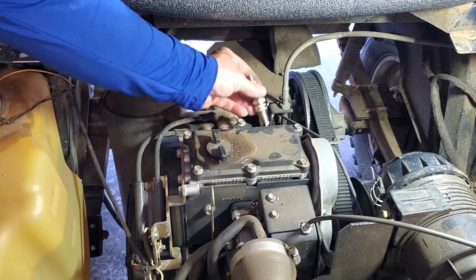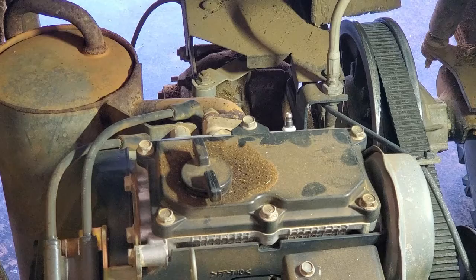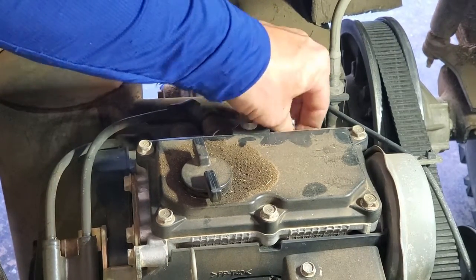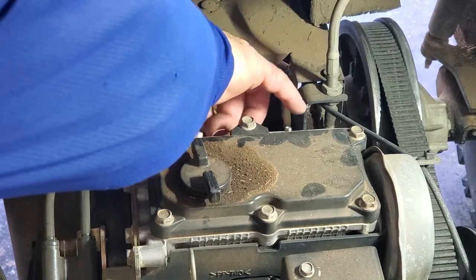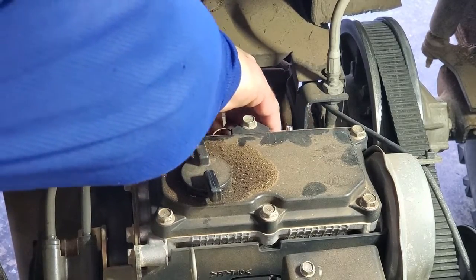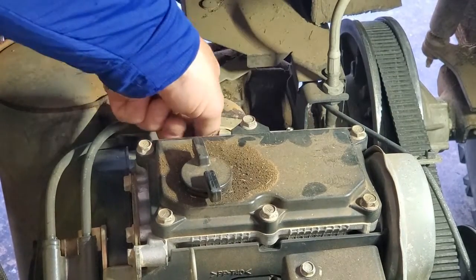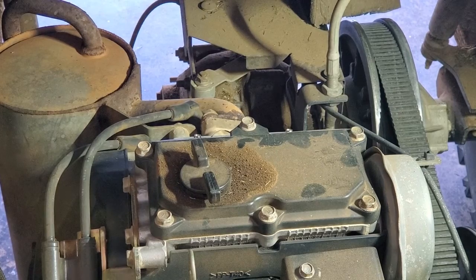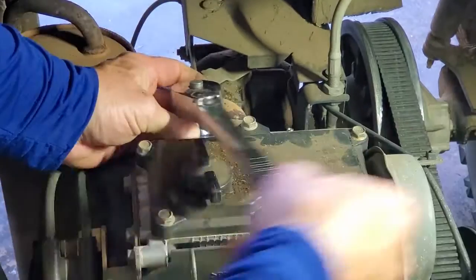The new plugs look much better than the old ones that were really gummed up, so I'll just pop those in. Once they're in, get them a little tight — you don't want to tighten these too much, just snug them up. That's all they need; I'm basically doing that with one finger.